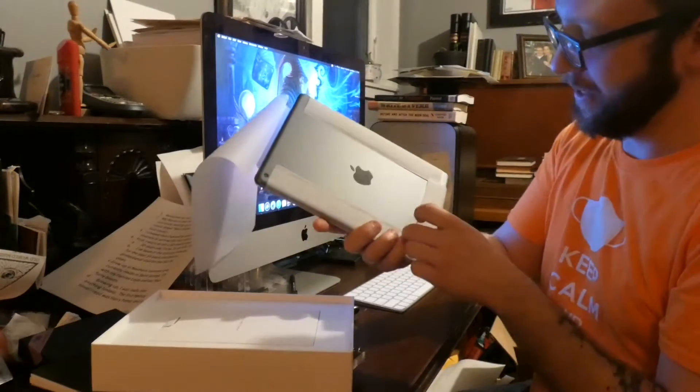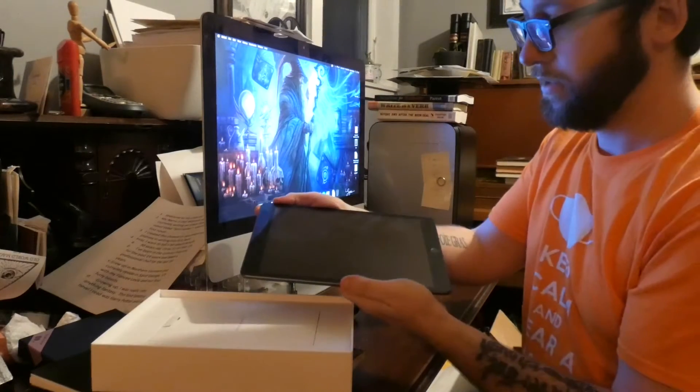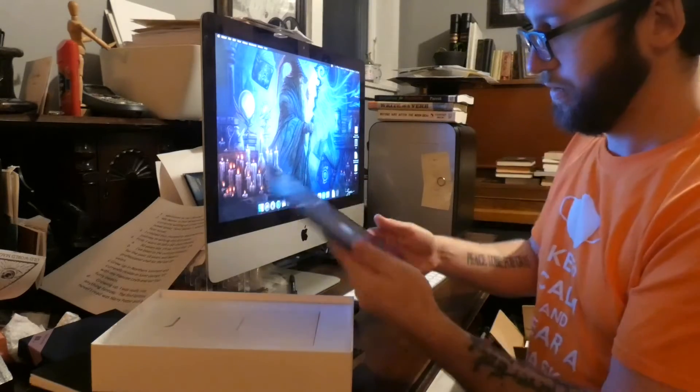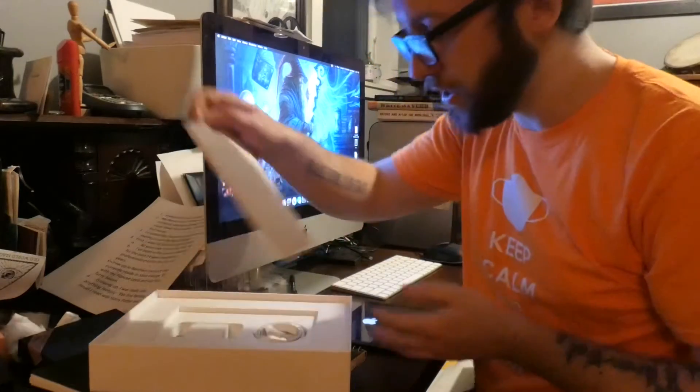I got the space grey model. There she is. Just going to turn it on. When that turns on, we'll see what else is in the box.